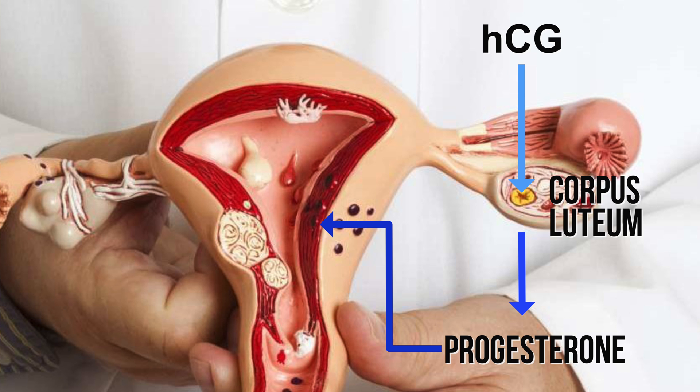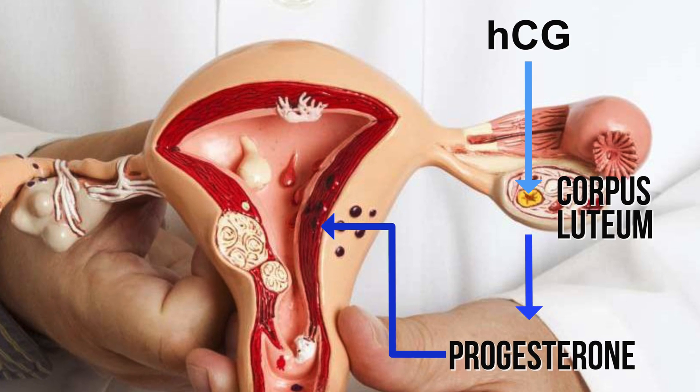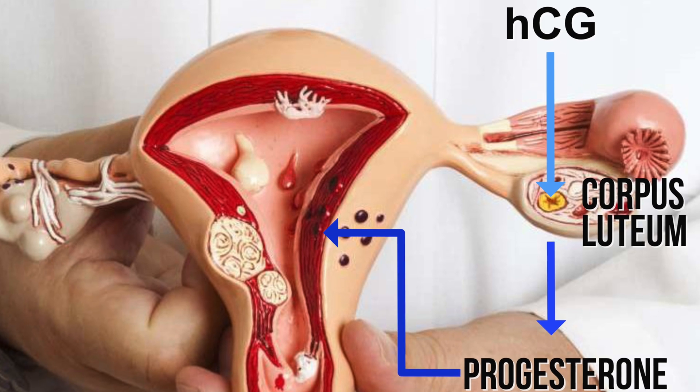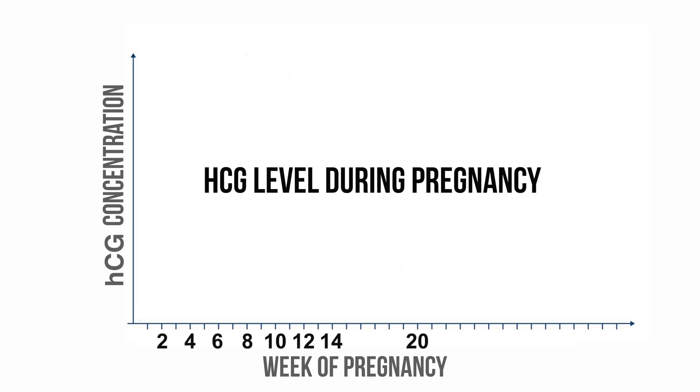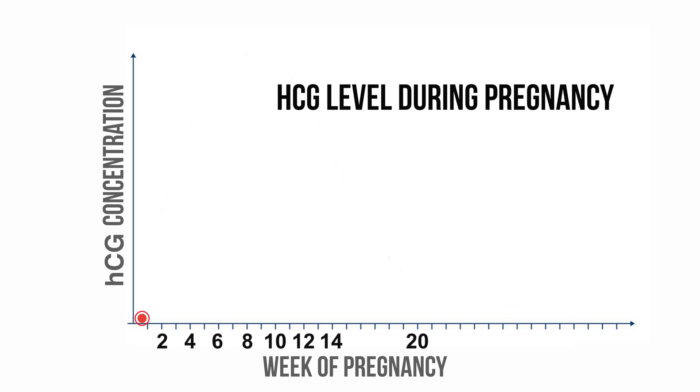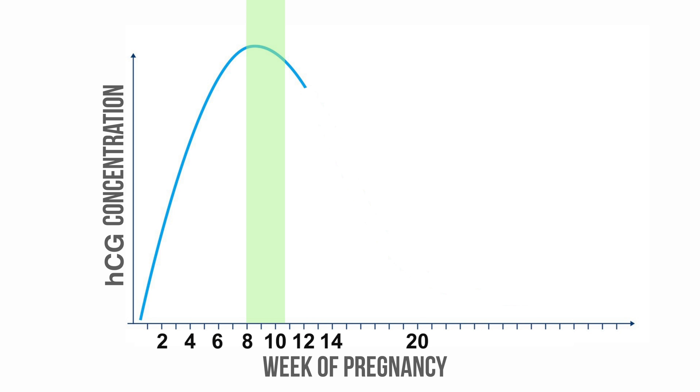The corpus luteum is essential during pregnancy and produces an important hormone called progesterone. Progesterone relaxes the muscular wall of the uterus and prepares its tissue lining so that the embryo can implant. HCG gets produced from the point when the developing embryo attaches to the uterus, approximately 6 to 12 days after conception. HCG concentration increases from conception and peaks between 8 to 11 weeks after conception.